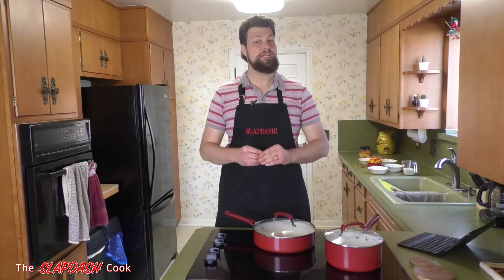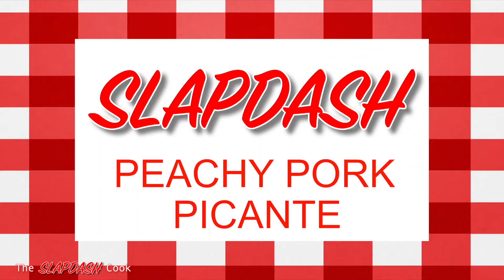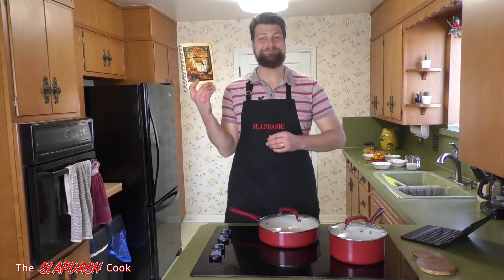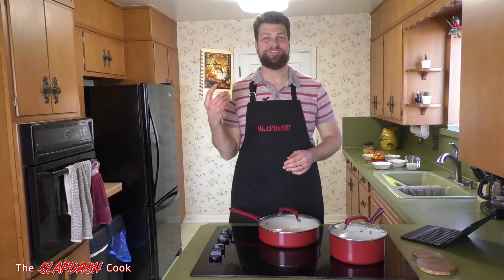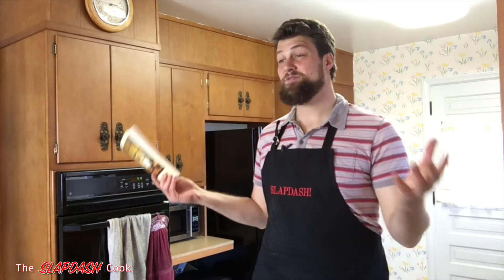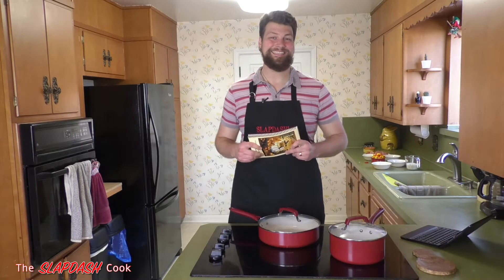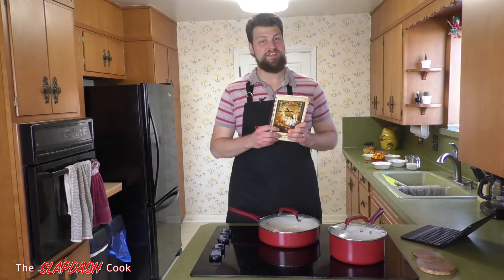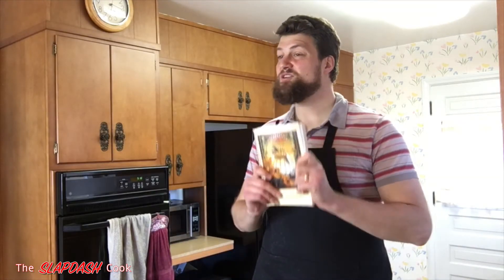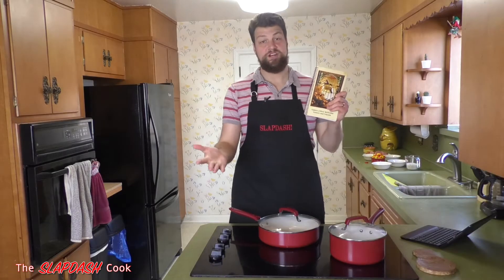Today we're making Slapdash Peachy Pork Piccante. This recipe is coming to you from the Gaines United Methodist Church cookbook in Gaines, Michigan, which I have right here in all of its glory. Gaines is where my husband grew up and where he went to church as a lad — it's in Genesee County, Michigan, south of Flint. Now I know what you're thinking: a lot of these church lady cookbooks are full of jello salad and sloppy joe recipes, but if you look closely there are a lot of good recipes and a lot of wisdom. If you're starting to learn how to cook, this is a great place to start, and it's a great opportunity to get all slapdashy and make these recipes your own.